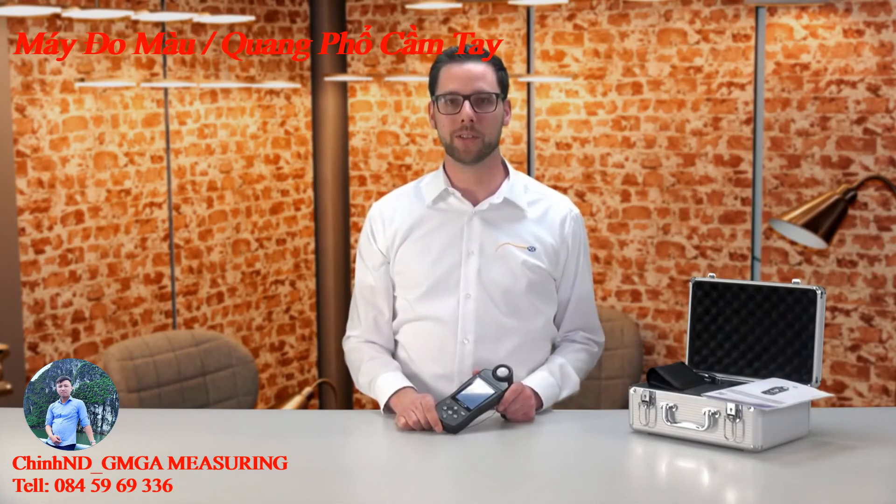All further technical data as well as optional accessories, and downloading the software and the user manual, you can find at www.pc-instruments.com.